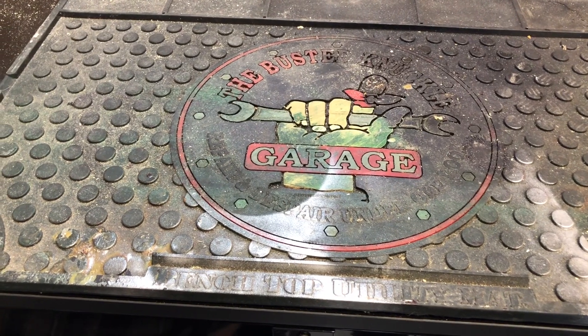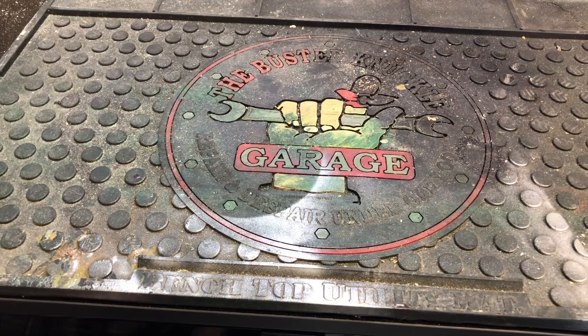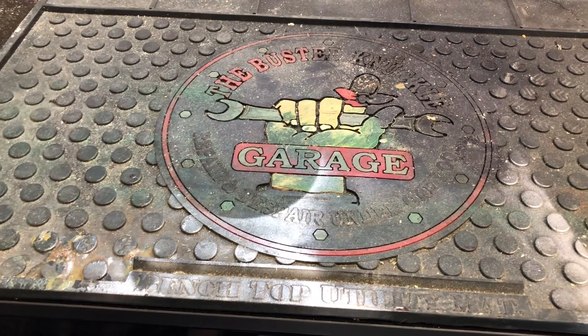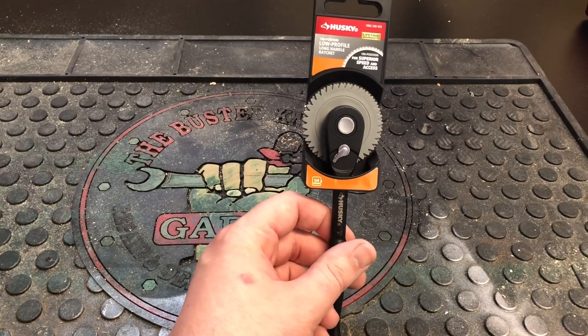Hey guys, Dan the Man 92 here, back again with another video. Today I got a little bit of a tool haul from Home Depot. First thing I got was this Husky low profile long handle ratchet.